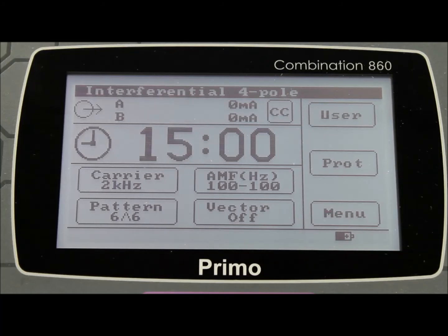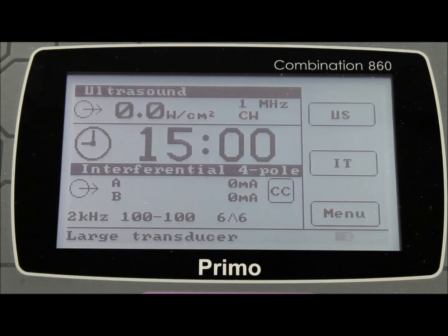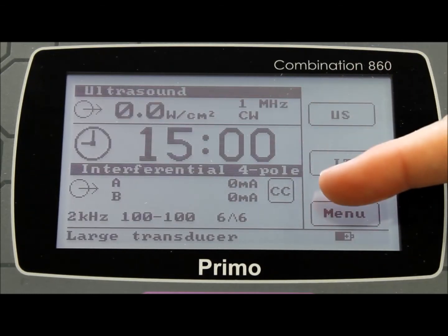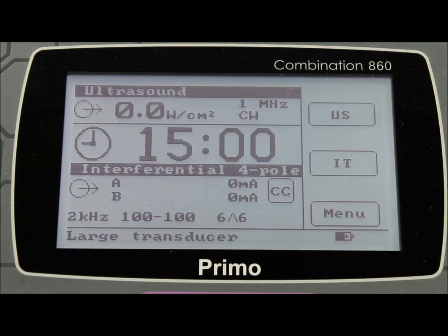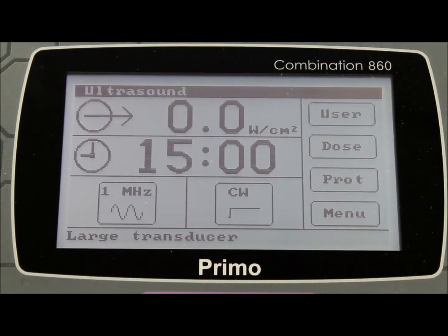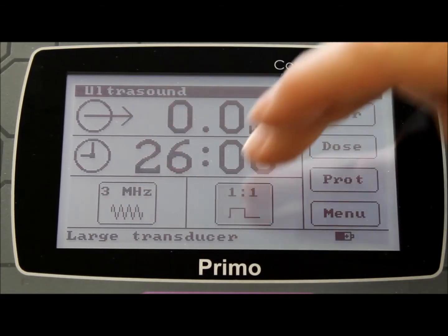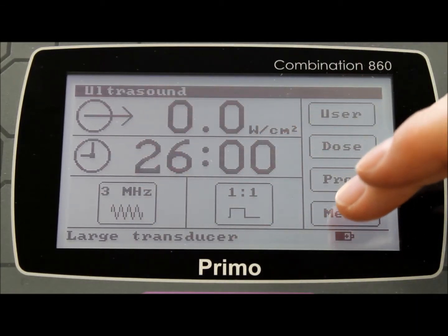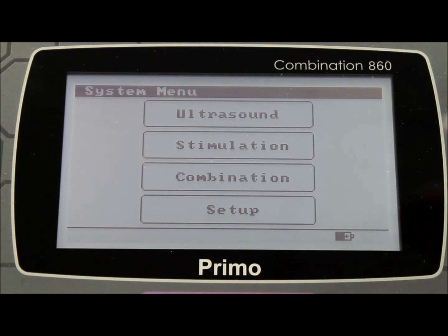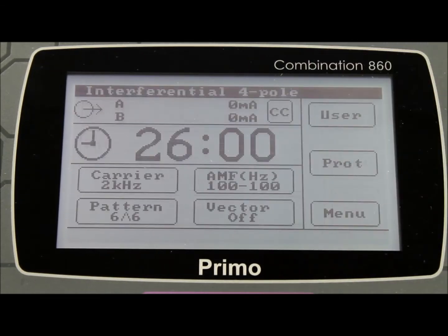The unit can be used in combination mode, offering the benefits of ultrasound therapy and stimulation therapy at the same time to the same patient. In order to set the machine up for combination therapy, you will need to select the individual modalities first. From the ultrasound menu, make the selection of time, frequency and pulse mode and then return to the main menu. From the stimulation menu, choose the type of stimulation, for instance 4 pole interferential, and you can then choose the same time along with the carrier frequency.